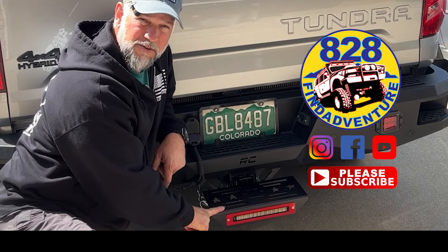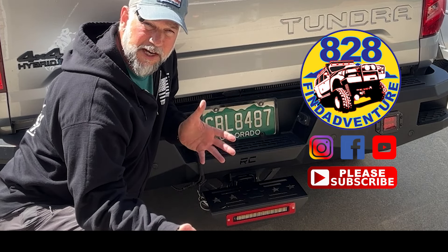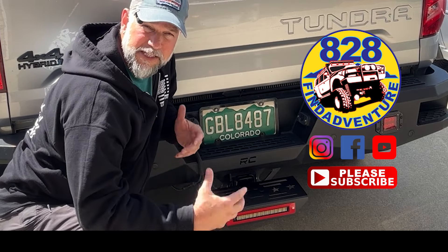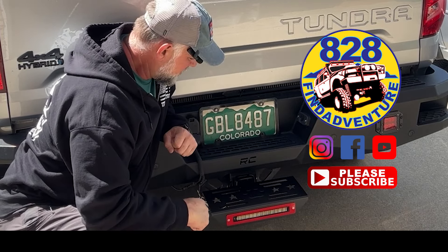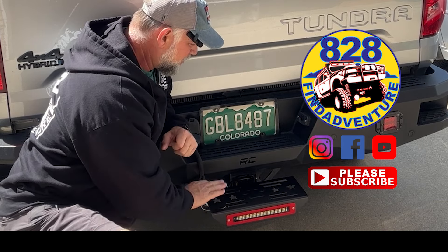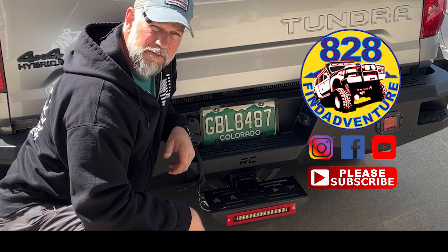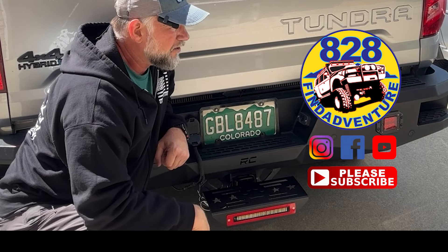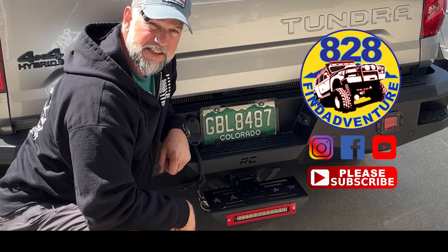Alright guys, I hope you like my video on this little hitch step. This is different than the other ones I've done in my videos — you can check out my channel to see those. But this one really provides a nice platform for my size 12 feet. The light is great, super bright. I hope you enjoyed that little install video. This company makes some really strong stuff and I haven't had any problems with the other one I have — it's on the Ridgeline. But this one works great. I'm going to use it and it makes it really easy to stand up and put stuff on the rack.